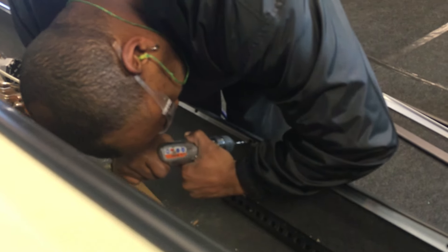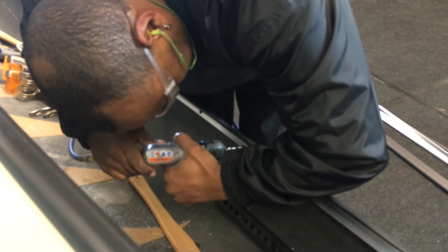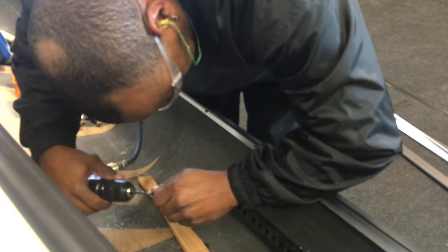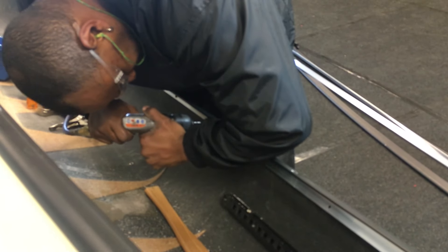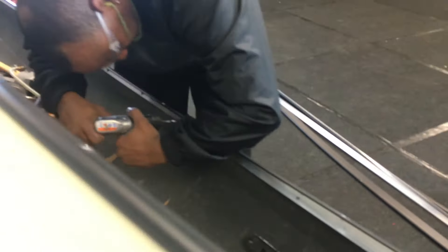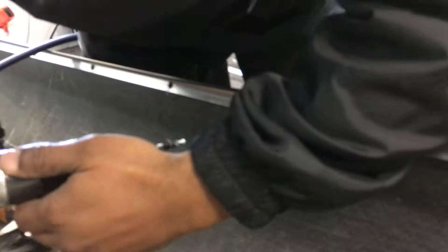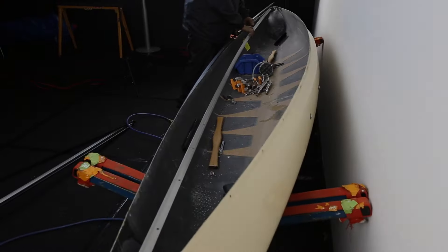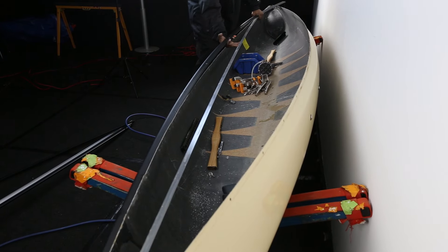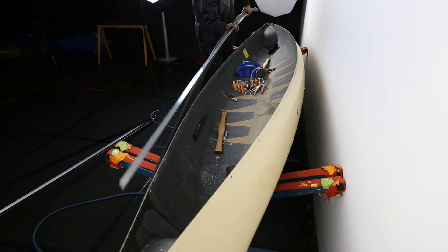Using the number 7 drill bit, begin on one end and work your way down the old gunnel removing all pop rivets, taking care not to puncture further into the canoe hull. As you remove the gunnel, note how the inner and outer pieces fit together. You will need to replicate this fit as you install the new gunnels. Once all of the rivets are removed, the old gunnels will come loose easily.